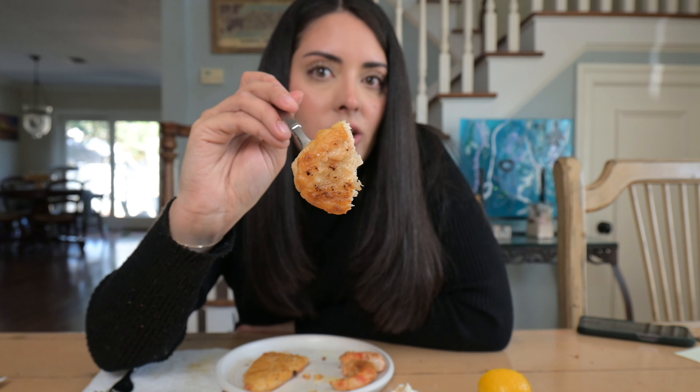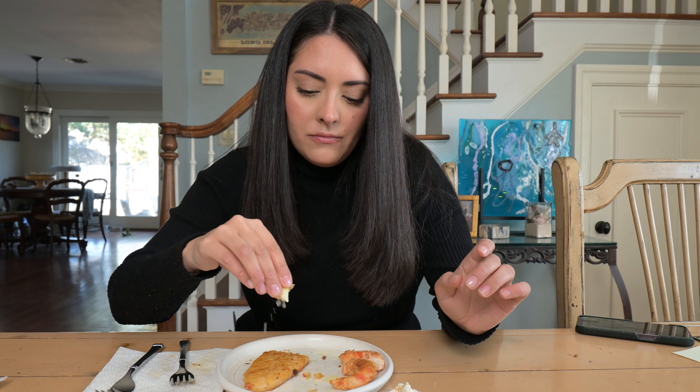Next item we have are these Omni fish fillets. I'm excited to try these now because the crab cakes were so good and they're from the same brand, but these are $7.99. There are three in a bag, serving size is one and there's only six grams of protein. It got nice and crispy and the texture on the inside looks good. Plain, the texture is great but the flavor is lacking. With lemon juice and tartar sauce — yeah, really really good. I would definitely have these again in a fish and chips style, but I would not eat them totally plain. They just need a little boost of flavor.